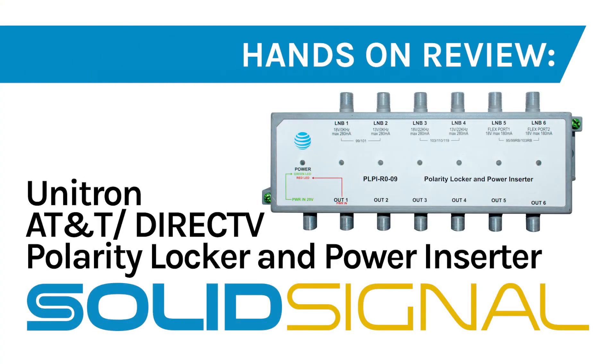This particular part is available now at SolidSignal — I'll pop a link up at the end of this video so you can go straight to it. Get yourself a couple to keep in the truck, pair them with that STA amplifier, and you'll be all set.